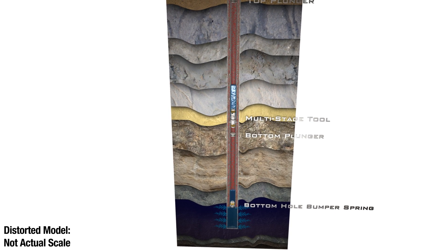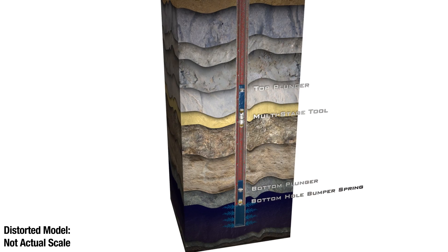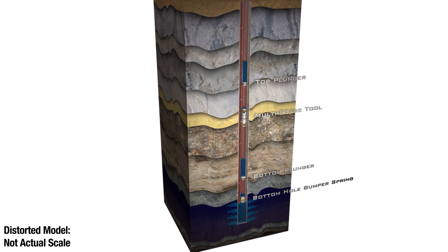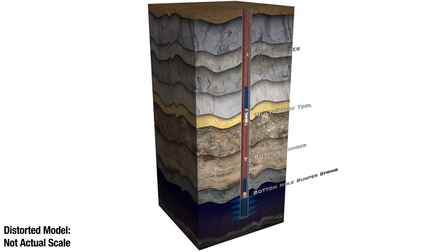By creating two plunger lift systems in one well, the Multi-Stage Tool allows the well to produce liquid in stages. It is similar to a bucket brigade — the fluids are delivered up the well in smaller loads and more frequent trips, both of which require less energy. This allows the well to effectively and efficiently produce larger volumes of liquids, utilizing only its own energy to do so.